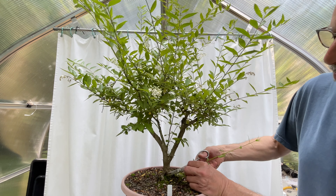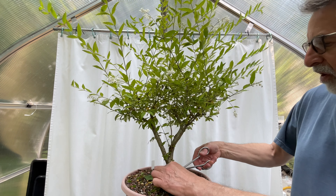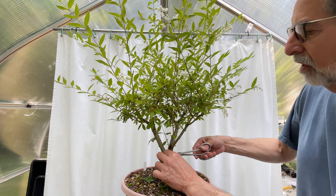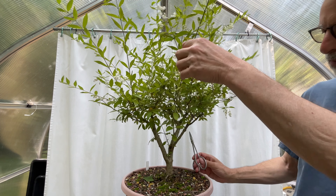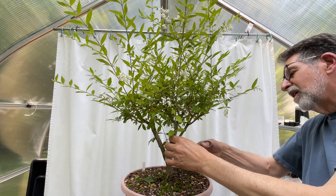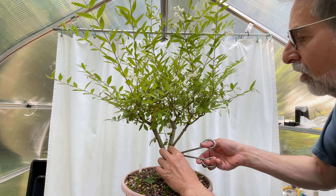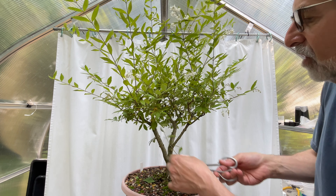A sucker — a brand new sucker. Let's get rid of that first thing. Another sucker. We're going to work our way up and expose the trunk. Another sucker — look at this, brand new growth that wasn't there in November. We don't want that. Sucker, get rid of it. Sucker growing on the inside of the tree, get rid of it.